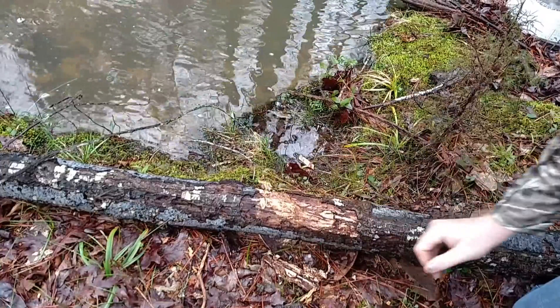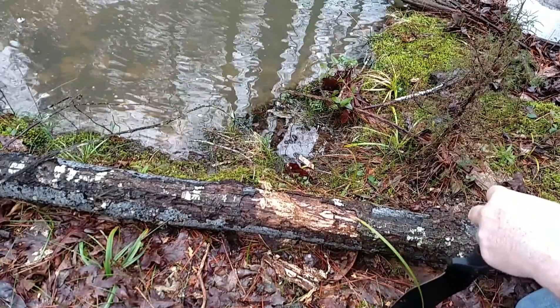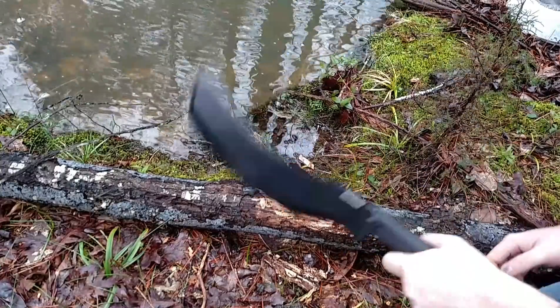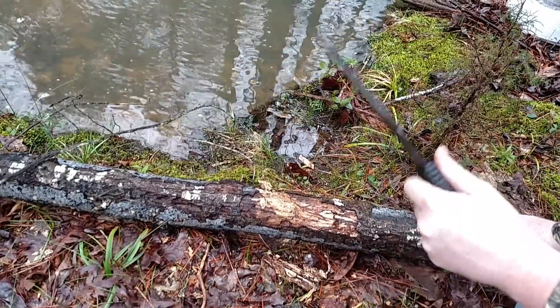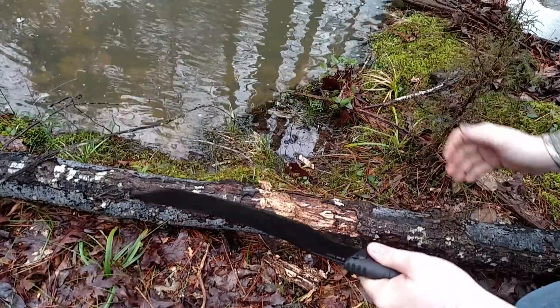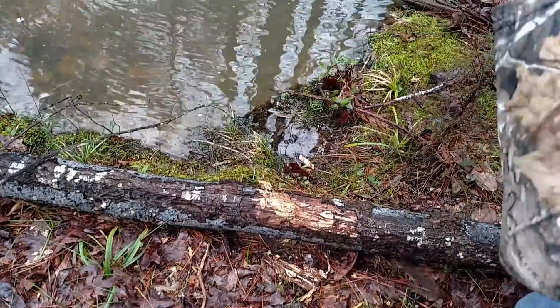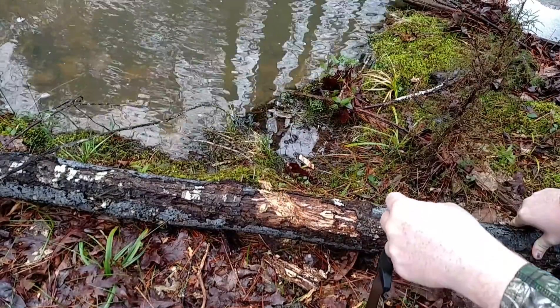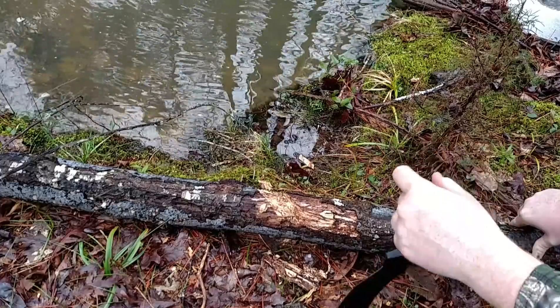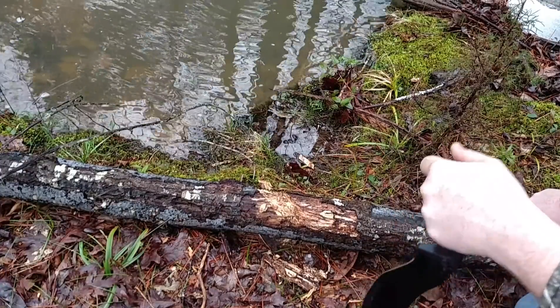I had to do some cutting. I don't know how many times I chopped it because I wasn't counting, but this thing feels powerful — the thickness of the blade and the angle of the blade. It can just do some damage. It cuts pretty good. Let's see if we can cut something else.